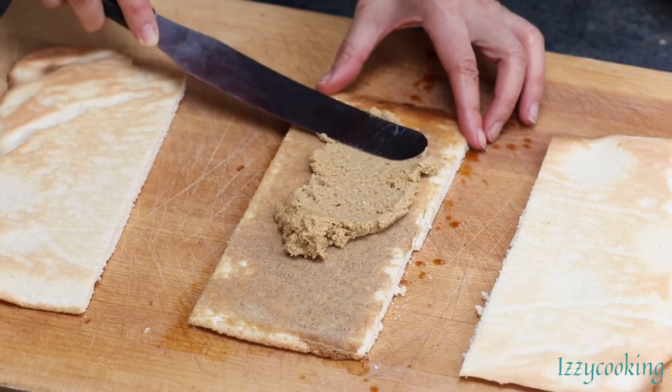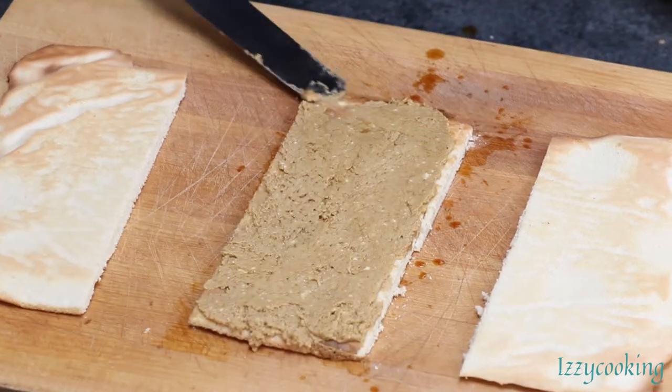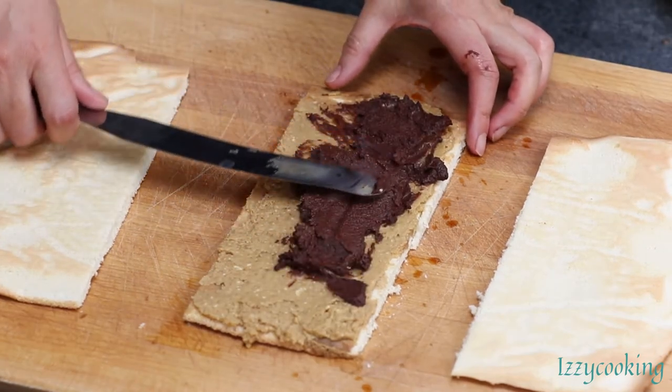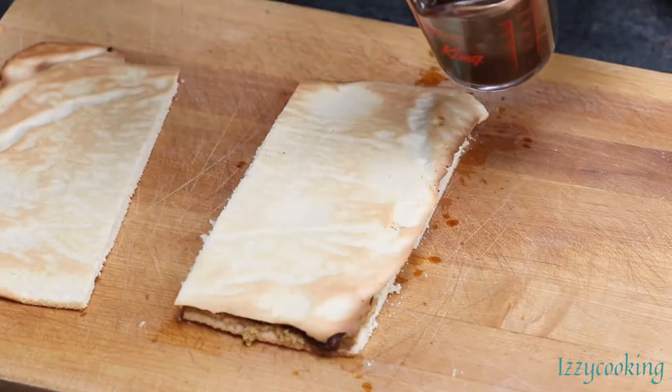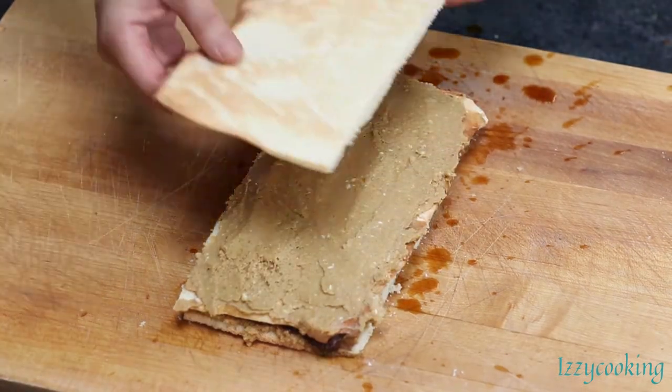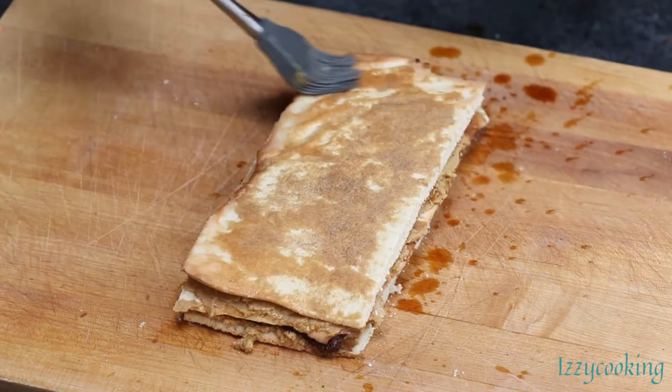Spread half of the buttercream on top. Add half of the cold chocolate ganache. Add another coffee syrup soaked sponge layer, then spread the other half of the buttercream. Add the last layer of sponge and brush with coffee syrup.